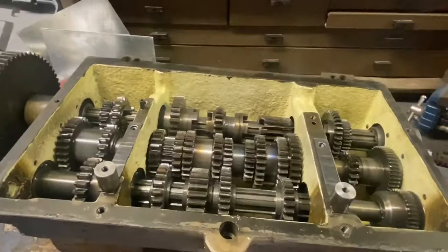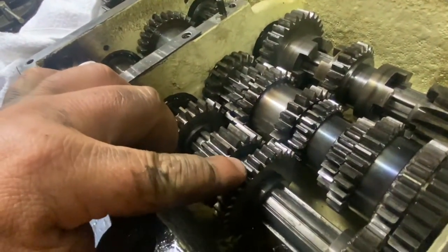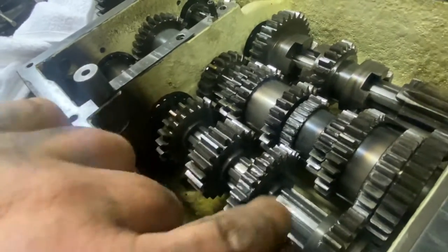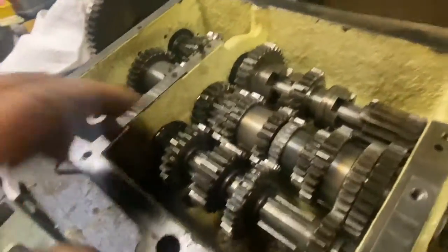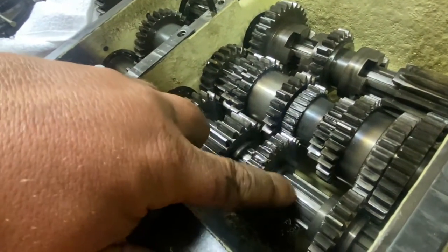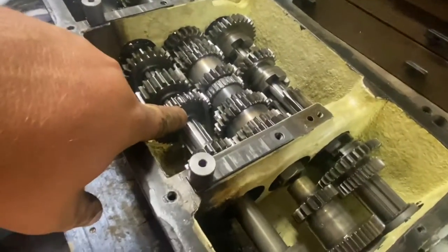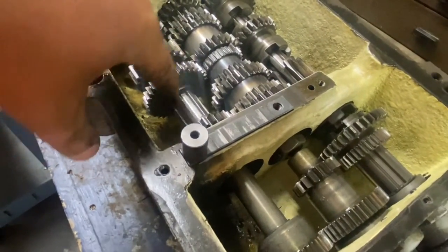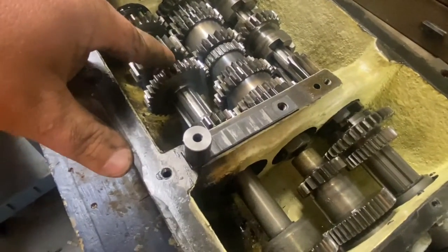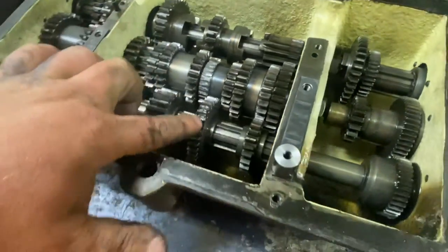This gear here is the damaged one — our main culprit. There's a lot of meat between here and the internally broached spline part. My plan is to turn this down most of the way, get a gear, interference fit it, and maybe even pin it in two or three locations. That would make it easy enough to replace without needing to find ones that are internally splined with this extra collar width, which I'm having trouble sourcing. That's how we're going to fix that one.